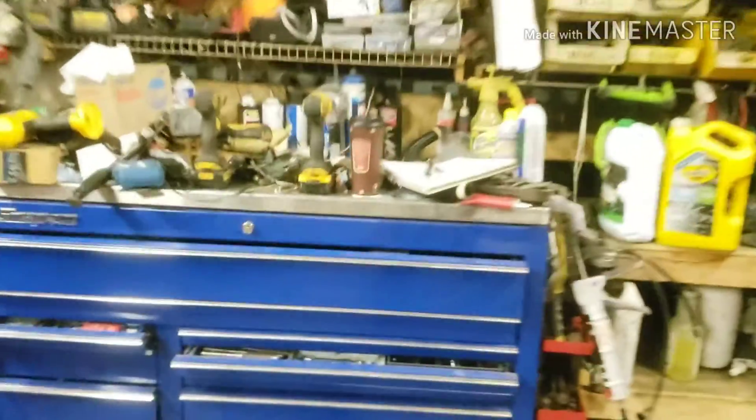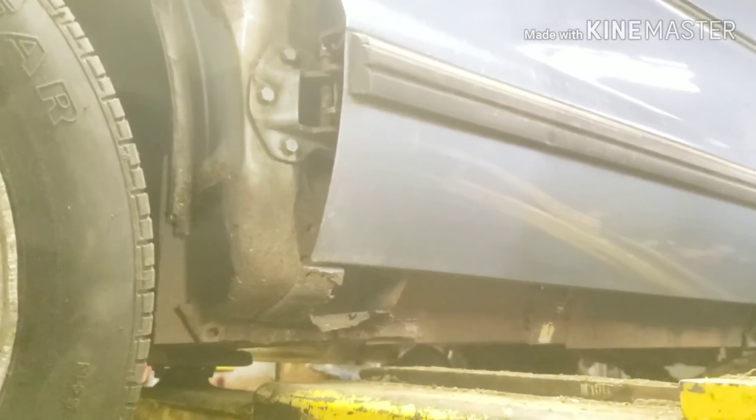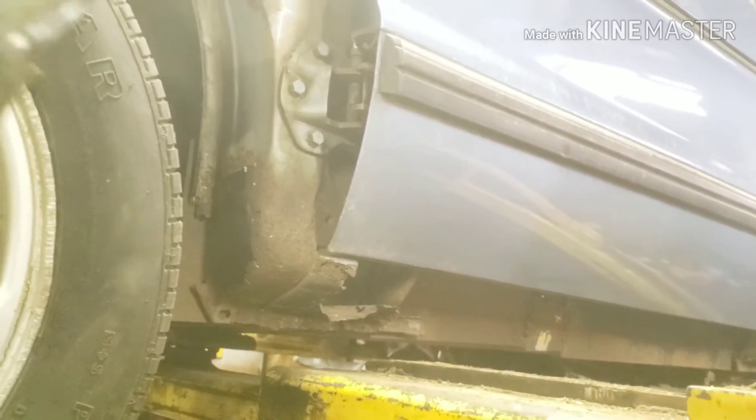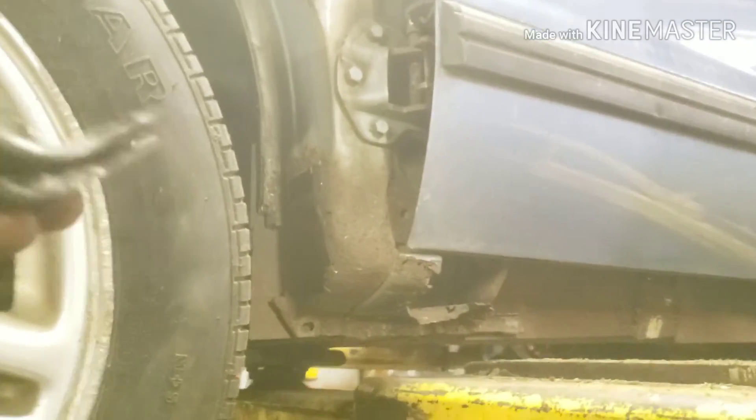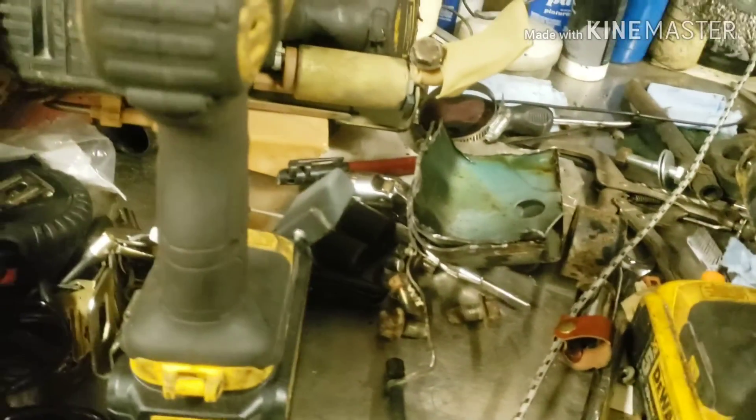I also got this corner piece off of that car I cut out, so I don't have to worry about reshaping it and everything, I'm just going to pop this in there. I've got to figure out how it goes first — welder's in the way, I can't really show you guys. Got some more stuff I got. We'll probably be messing with that next weekend, because this fuel cell won't be built in time.